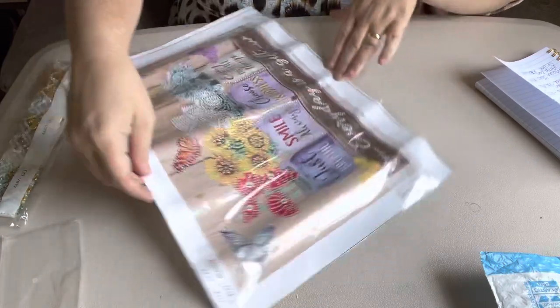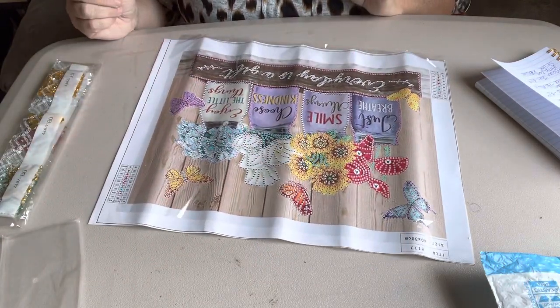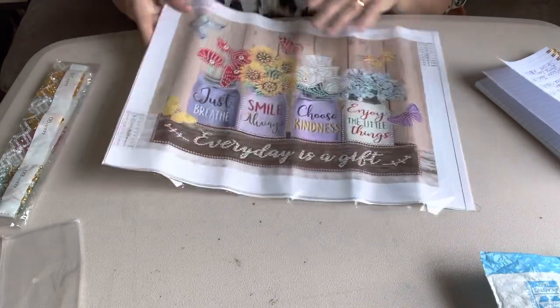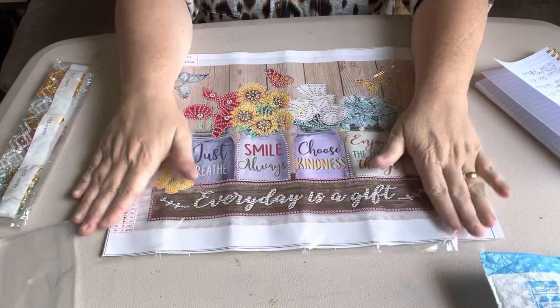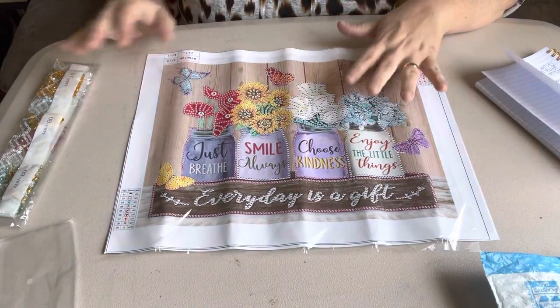It says: Just breathe, smile always, choose kindness, enjoy the little things, every day is a gift. And of course, it's a partial — it being a special shape, this one is a partial. But I just think it's just gorgeous. It'll be a quick little one that I can do, and it will be just gorgeous on the wall.